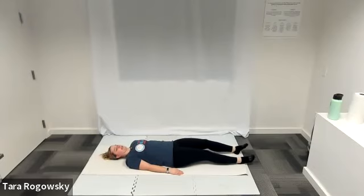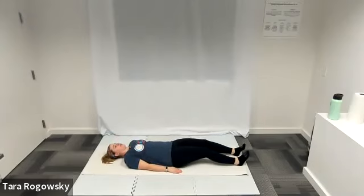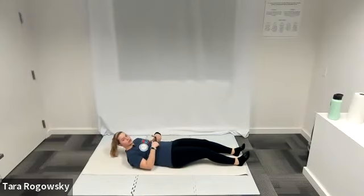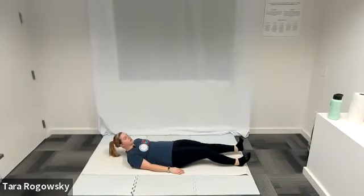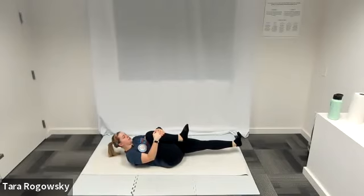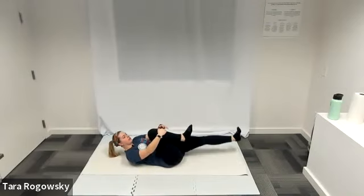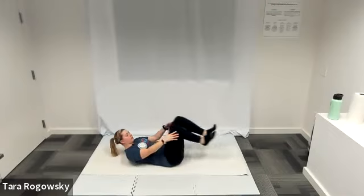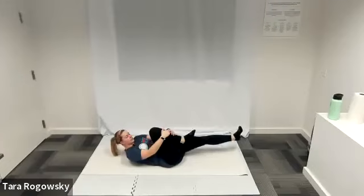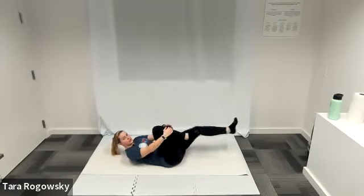And rest. Next move we are doing is single leg stretch. You are going to curl up so shoulder blades come off the ground, engaging your core muscles to get this lift. Extend your left leg — option to have it resting on the ground or floating off the ground. Hug your right knee into your chest and do two quick pulls, then switch. Right leg extended, left knee pulls in, wrap your arms around it. Two quick pulls and switch. Keep your shoulder blades off the ground — your entire torso should be frozen in motion and just your legs are moving.